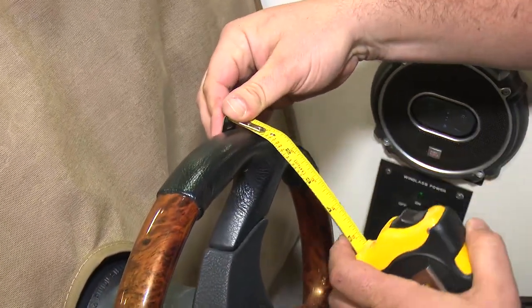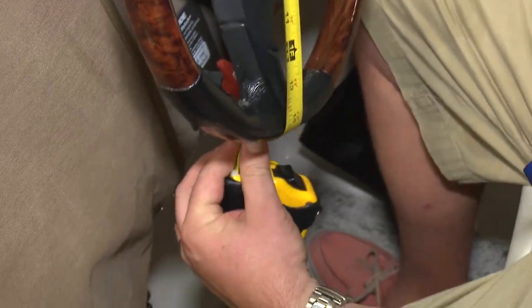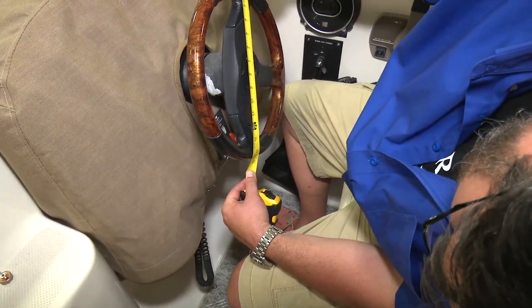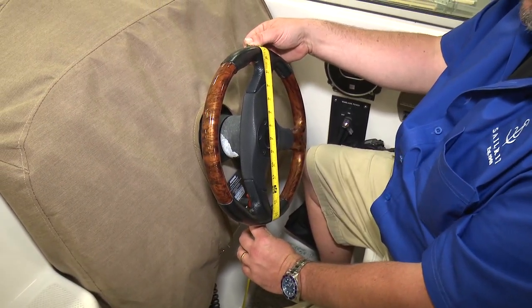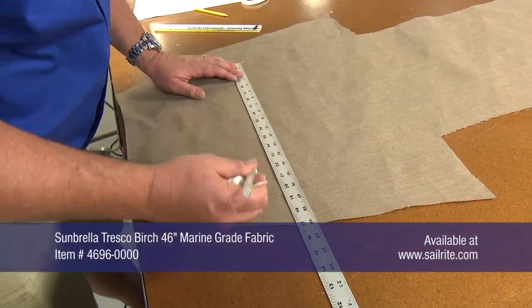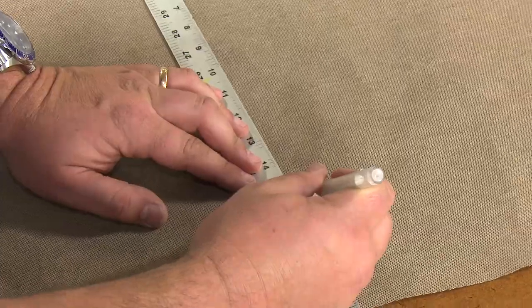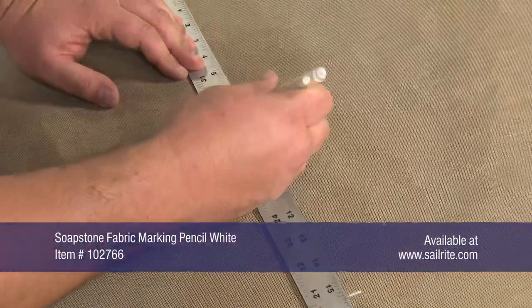To make your boat wheel cover, first take a measurement of the wheel. Measure the diameter from back edge to back edge as shown in the video. We will be building our cover out of Sunbrella marine grade fabric from Sailrite. Using a soapstone pencil, we will measure and mark the Sunbrella fabric to the measurement we just made on the wheel.